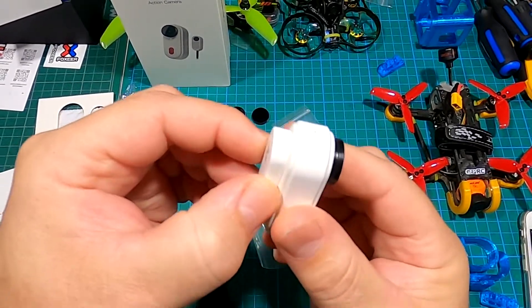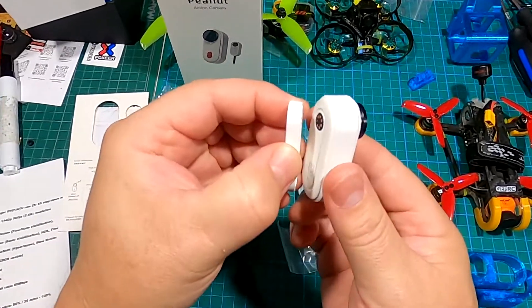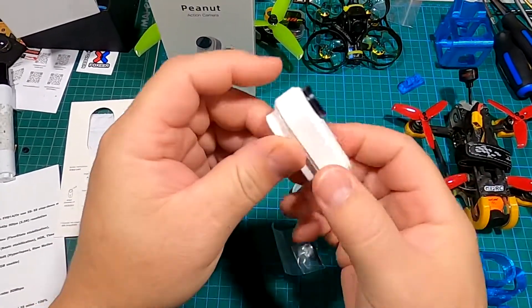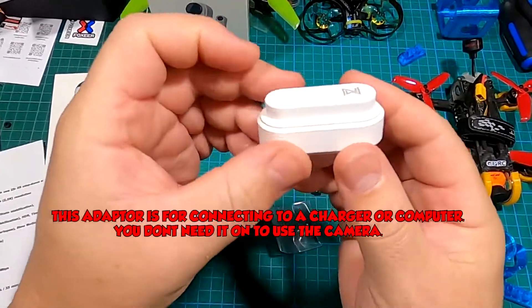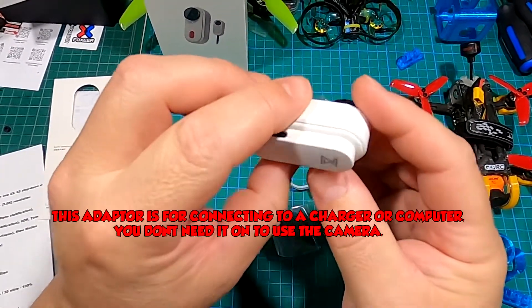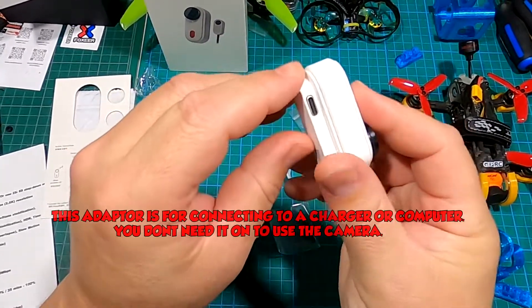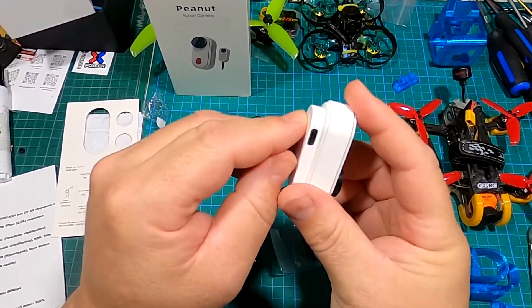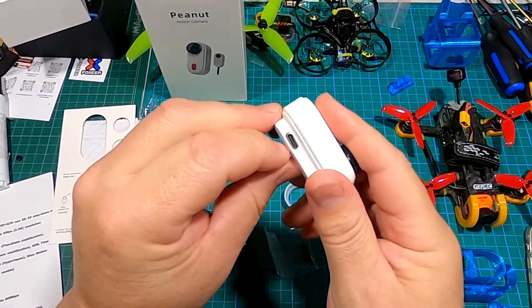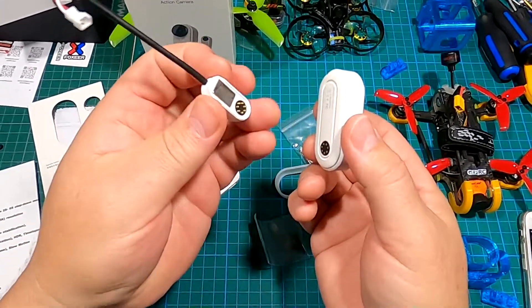If you look over here there's a matching ridge on the case as well, so it fits in perfectly and does not move — it stays in there really well. If you're going to use the camera standalone you would use this case, and I believe it's about 35 minutes from dead to charge, and it has a USB-C port right here.